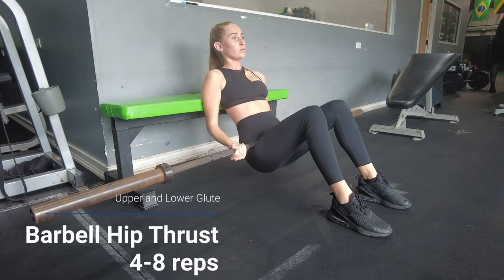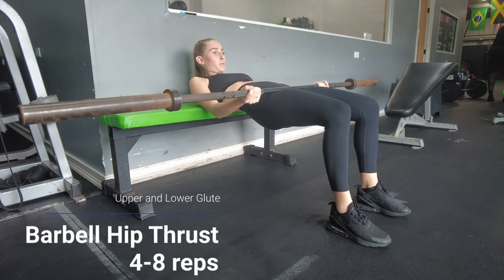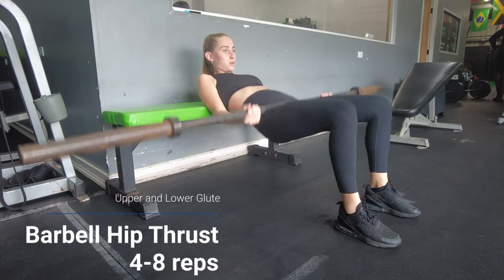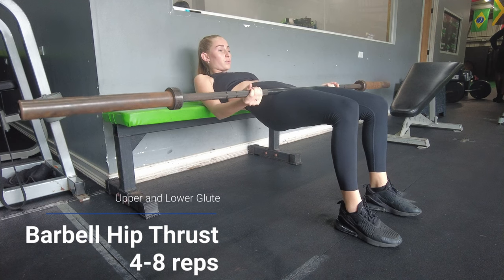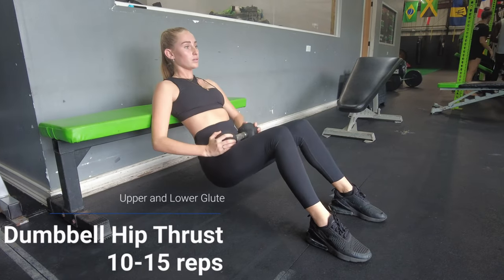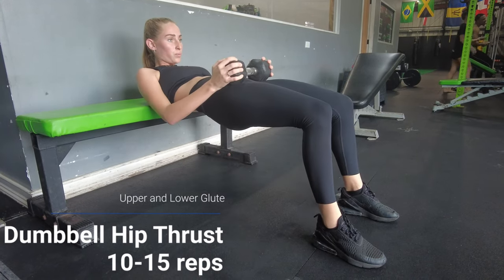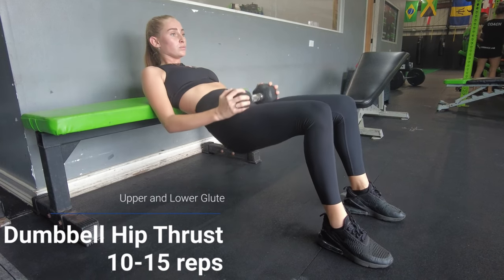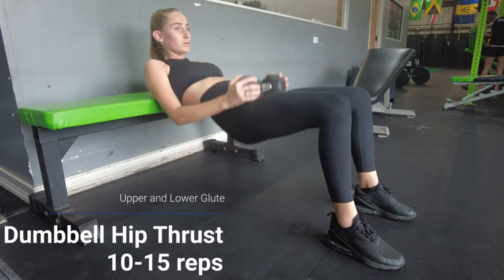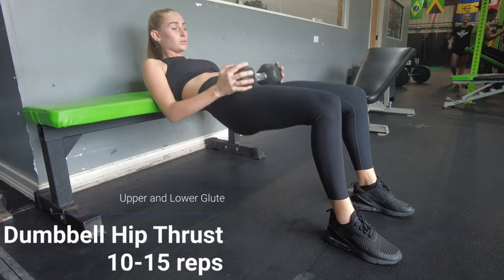First and foremost, the barbell hip thrust. Hip thrusts should make up the bulk of your glute training. The glutes function very well in a shortened position, and the tension on this exercise is at its highest when you're contracting your glutes at the top position — so spend an extra second there. I also wanted to give you a dumbbell variation. The challenge is you'll eventually get too strong for the dumbbell and loading a heavier one onto your hips can be difficult without a partner, so if you're new to hip thrusts start here and progress to the barbell when your strength dictates.